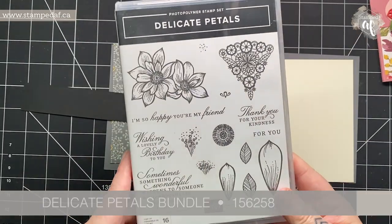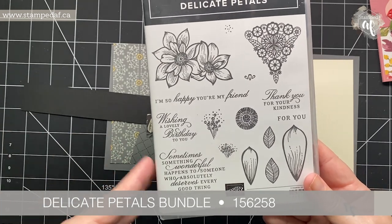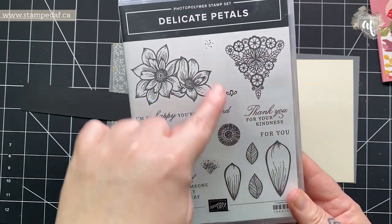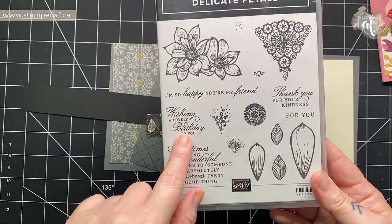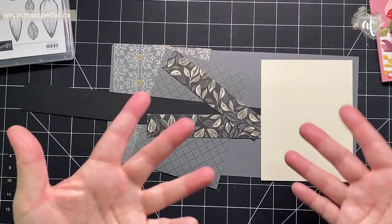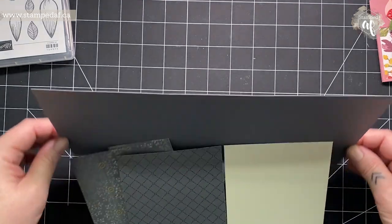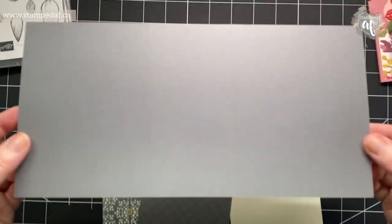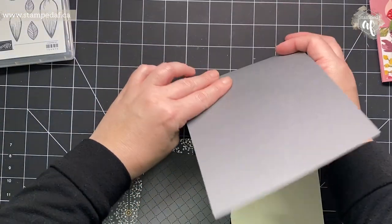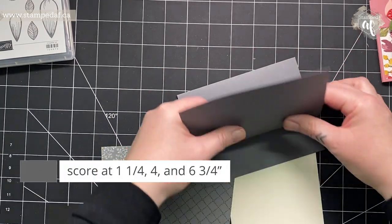I think this has been a bit of a sleeper in the catalog. It wasn't my cup of tea at the beginning but I think there's some great potential. The fonts are lovely — it's a very elegant stamp set and it'll go great with elegant DSP. This is a five and a half by eleven card base so you're only going to get one from a sheet of cardstock. We're going to do some folding — I scored this at one and a quarter, four inches, and six and three quarter inches.